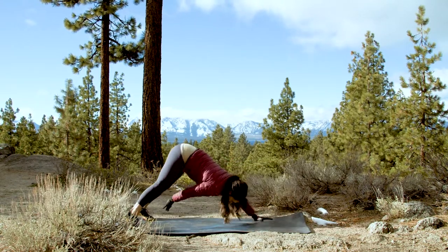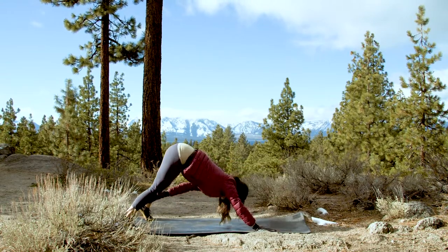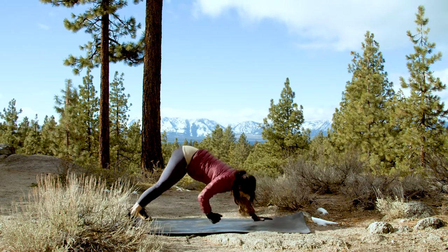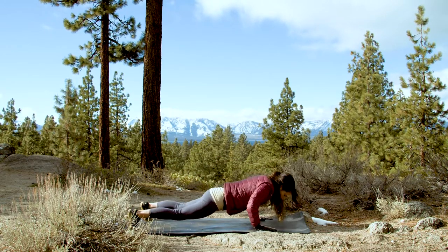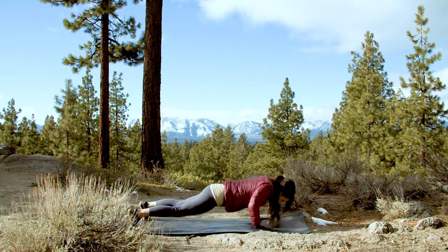This is our up and down round, so you know after this we're back up again. If you're taking the down dog reach, really push your hips all the way from low, all the way up. Three, two, one, done.